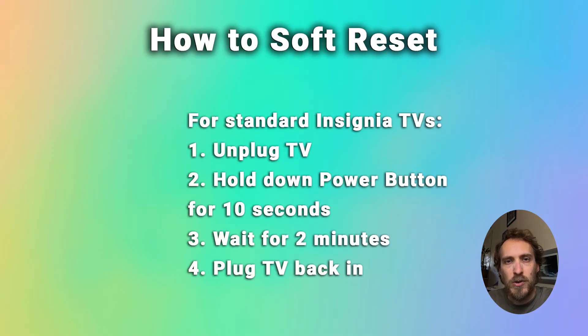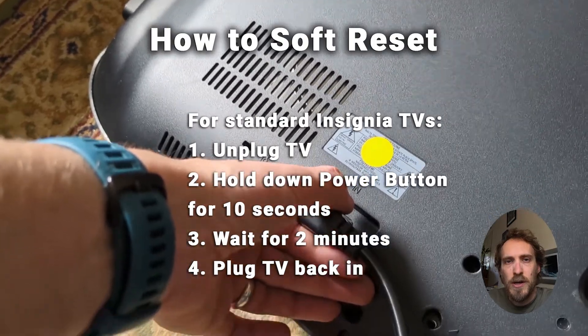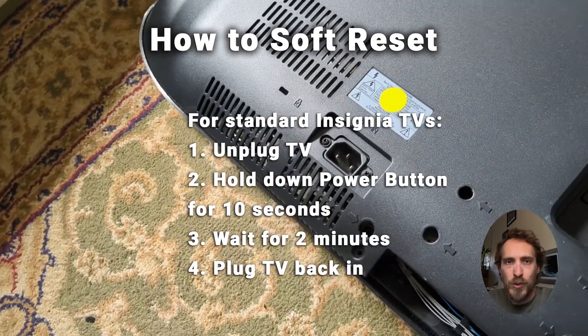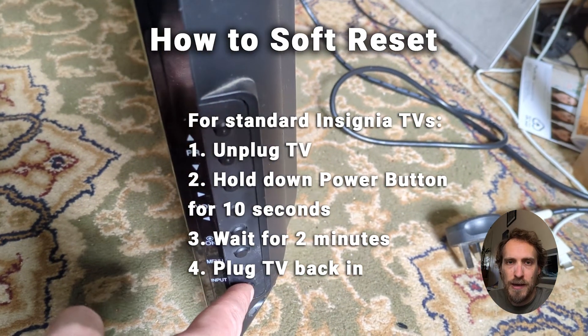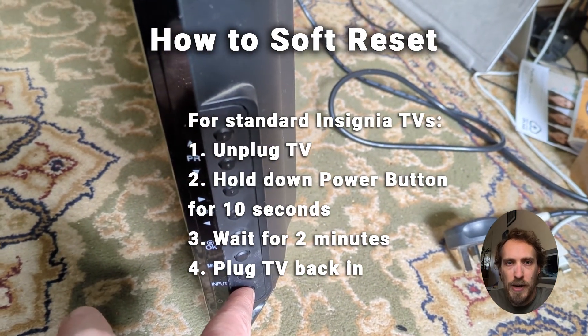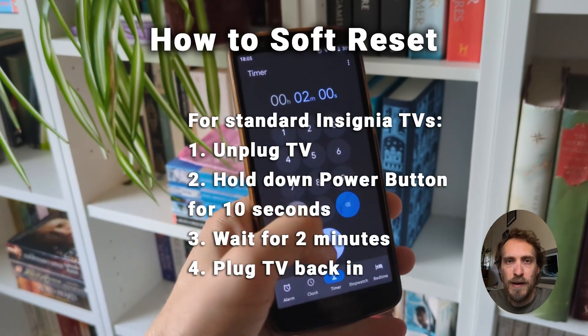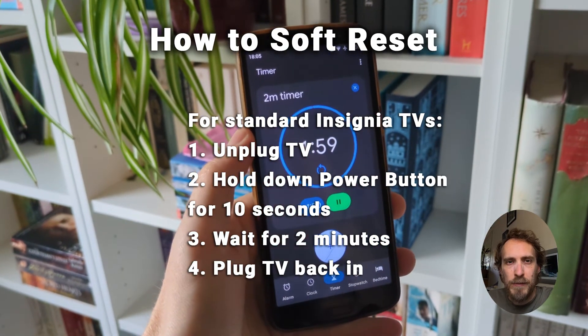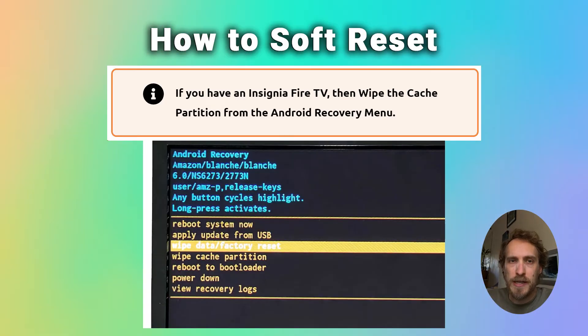So to soft reset a standard Insignia TV, all you have to do is pull the plug out of the wall socket, then hold down the power button on the TV for about 10 seconds, then wait for about 2 minutes, and then plug your TV back in and try it again. It should turn on normally, and hopefully if you've got any problems they will be fixed.